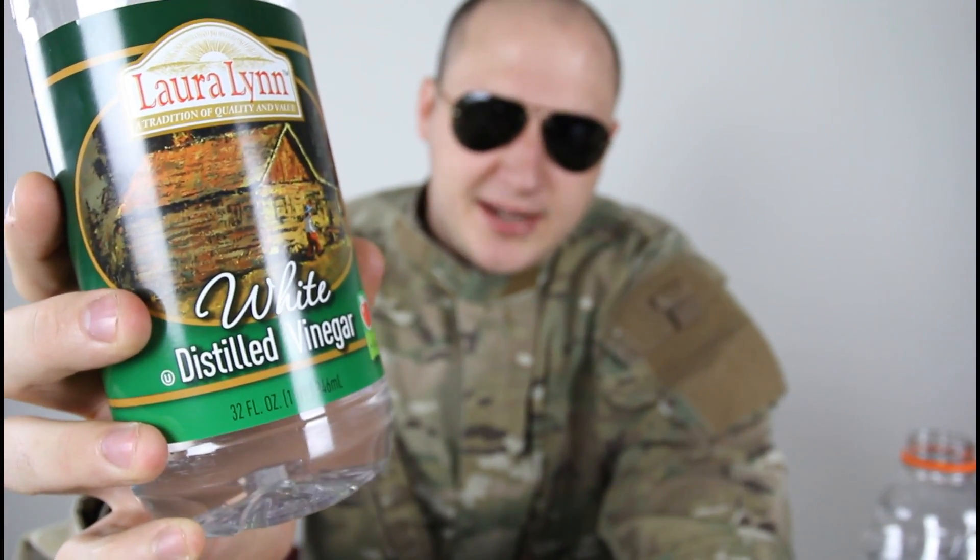What's up everybody, safety is number one priority. For this experiment we're gonna need baking soda, white vinegar — you can use any kind of vinegar — a balloon, and an empty bottle. Let's get to it.